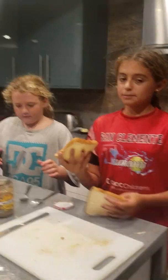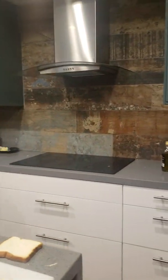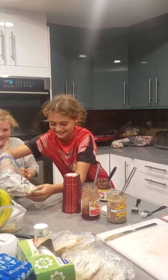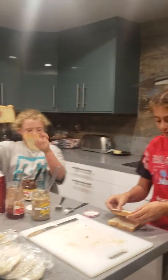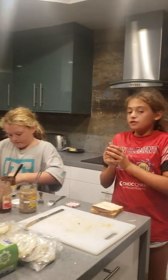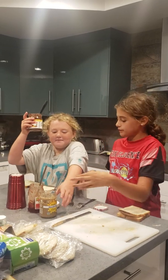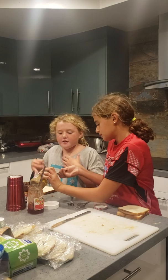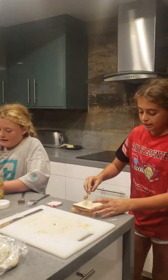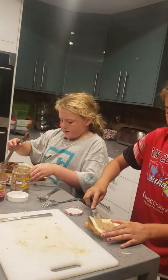Okay, so the first thing you do is you grab two pieces of bread because you make a regular and I'll make the peanut butter. So first you pick your two types — I'm going to do peanut butter and jelly, and I'm going to do peanut butter and Nutella — almond butter. You can use peanut butter as well. So first you put it not on the whole thing, just put it on the middle. Don't use too much because then the bread will break.